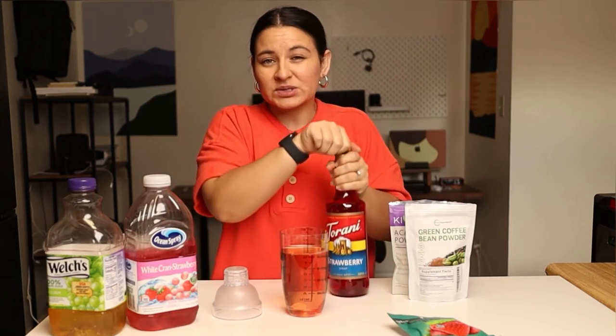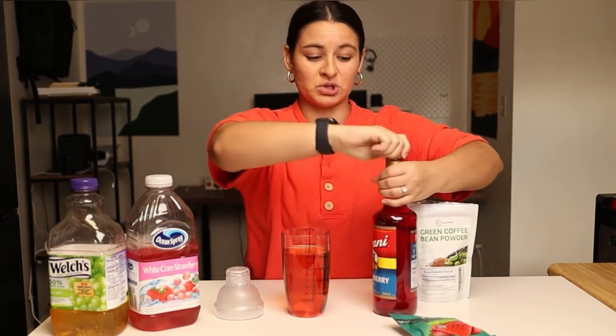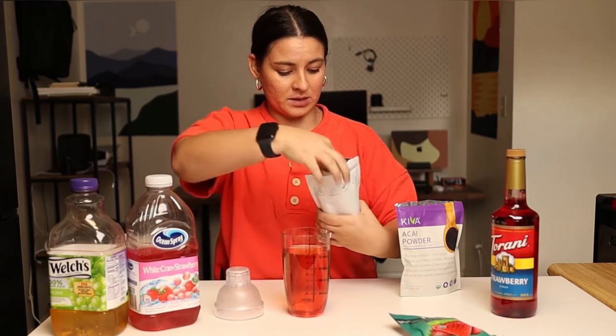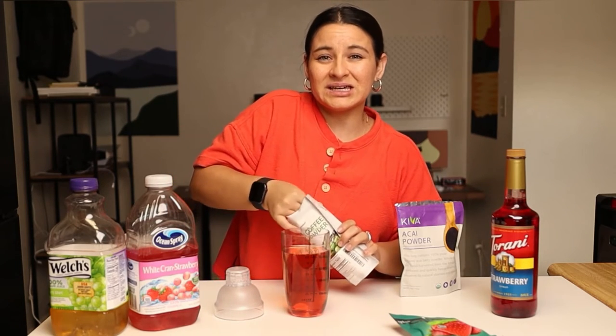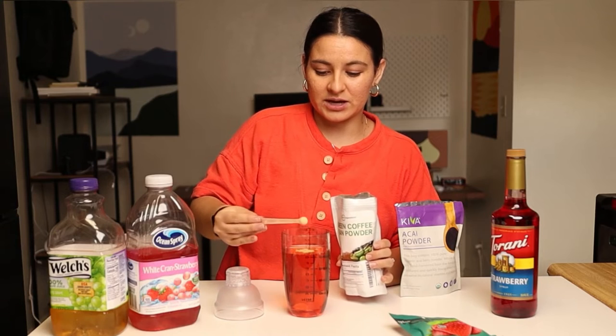A little splash of the strawberry Torani syrup — this is also going to give it a really pretty pink color. But again, totally optional. You don't need this if you don't have it or you don't want the extra sugar. Then this is the coffee bean powder. You need a teeny tiny amount of this — it actually comes with this little itty bitty scoop.